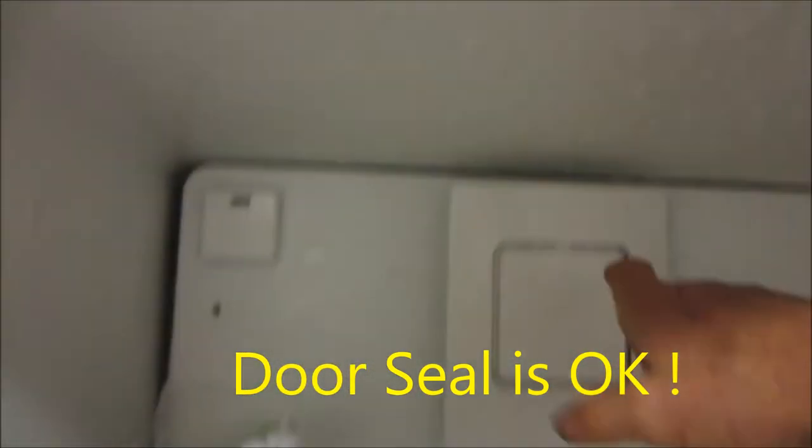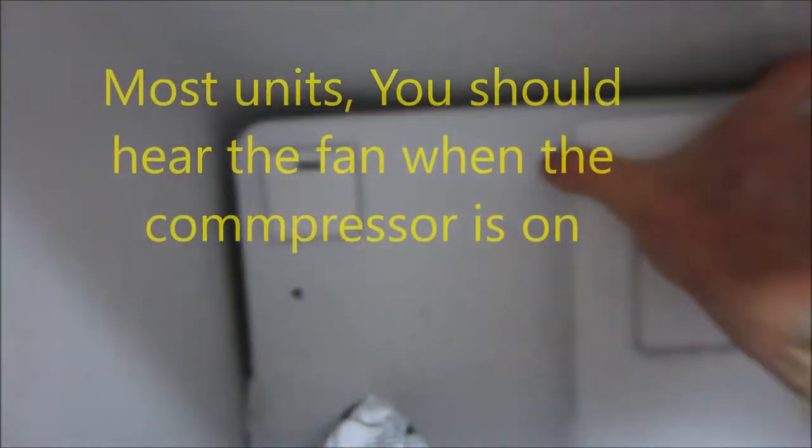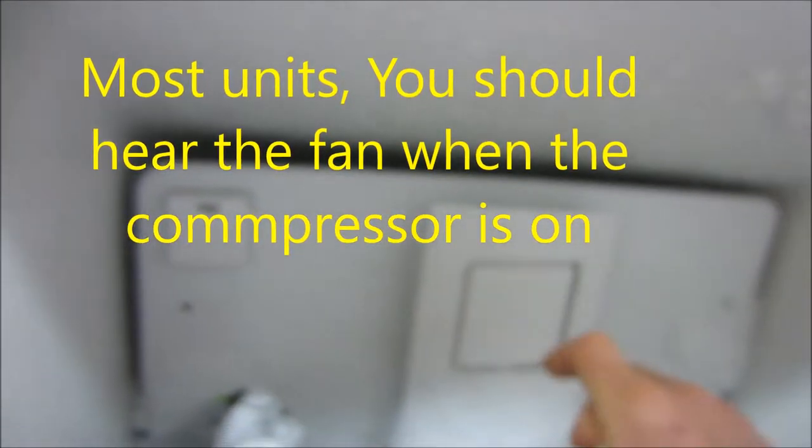So we do not hear this fan. We have some screws here. No problem with that fan.